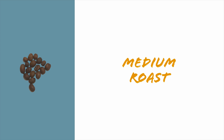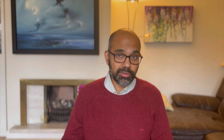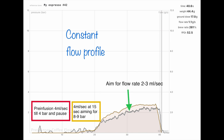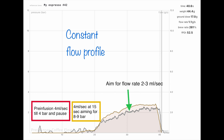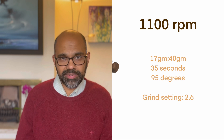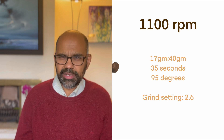The first coffee was a medium roast, using a constant flow profile on the La Marzocco Leva Bianca. In this profile you start with a flow rate of about 4 ml per second, allow pressure to rise to 4 bar, switch the flow off, wait about 15 seconds, then resume flow at 4 ml per second, aiming for pressure between 8 to 9 bar and adjusting flow to about 2 ml per second. At 1100 RPM the best setting was 2.6 — 17 grams in, 40 grams out in about 35 seconds.